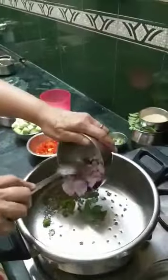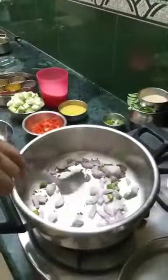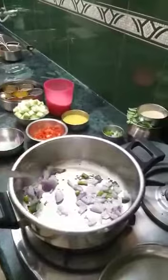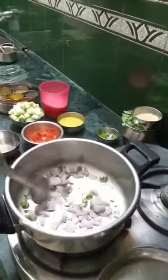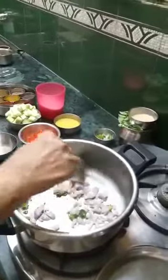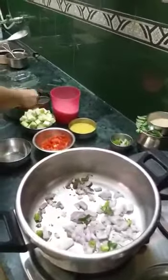Now I'll put the onion in — the first thing that goes in is the onion. I've started cooking on steam at a low flame and I'm also going to add a little turmeric.